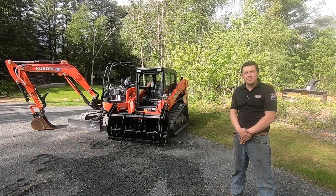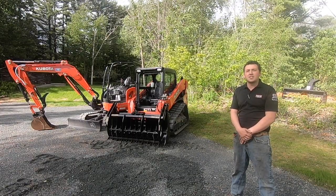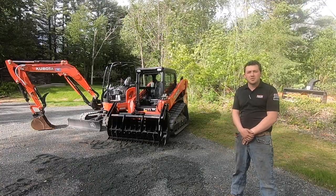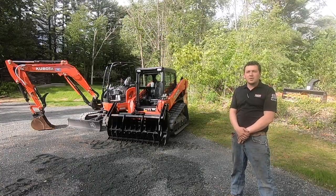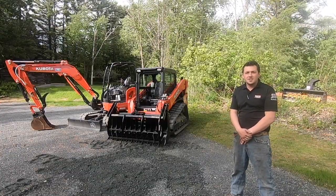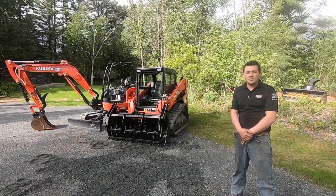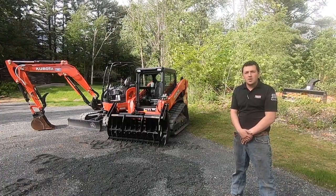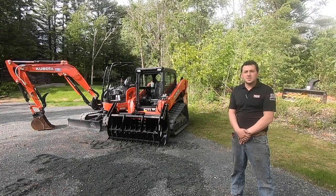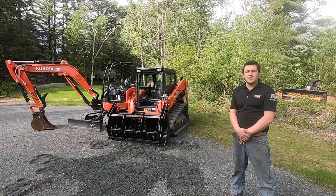Hello, Spencer with Townline Equipment in Plainfield, NH. Currently Kubota is offering some great promotional rates on their compact construction equipment. Therefore, we're going to do a quick segment here with a compact track loader and a mini excavator to show you some of their capabilities. If you're in the market to replace an existing piece of equipment or would like to add to your fleet, please contact our sales department or visit our website, townlineequipment.com.